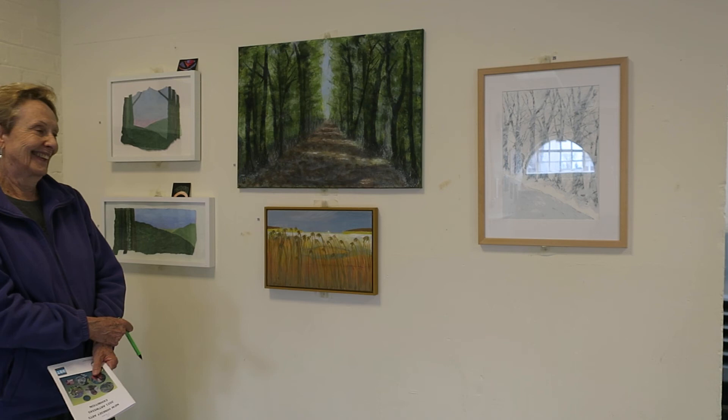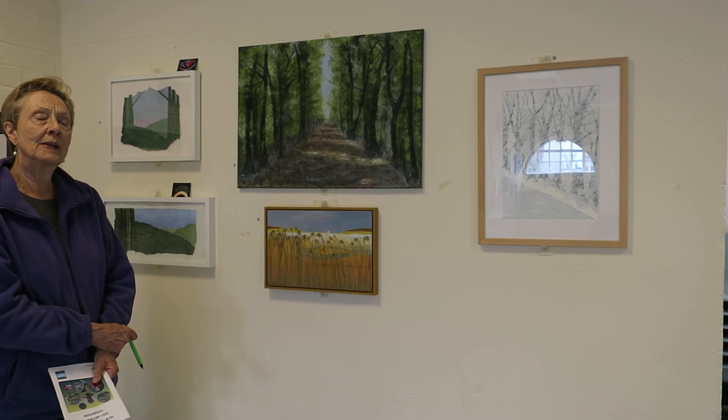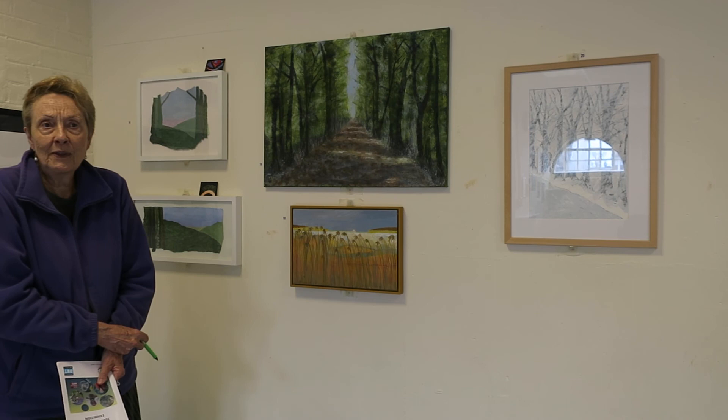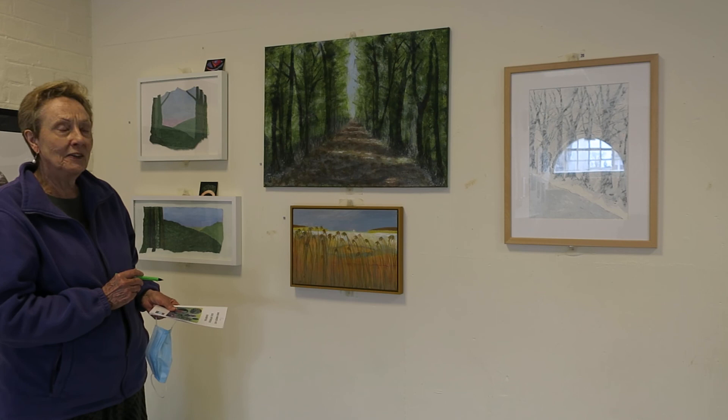It's a very interesting area to paint and draw in. Do you make sketches outside or do you work back in the studio? I tend to take photographs when I'm out, but I don't like to work from photographs, so I'll do some sketching after I get back, generally depending on the weather.